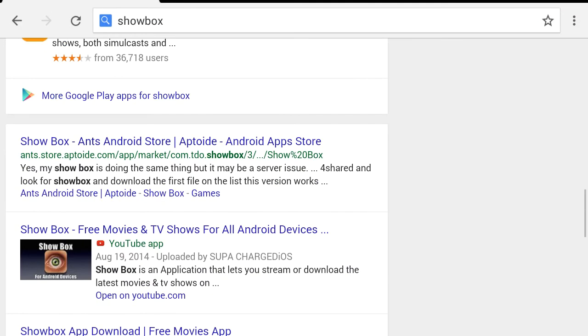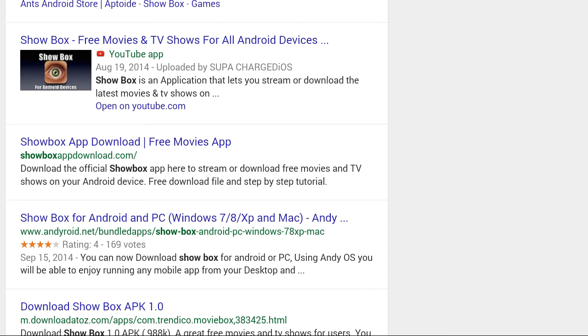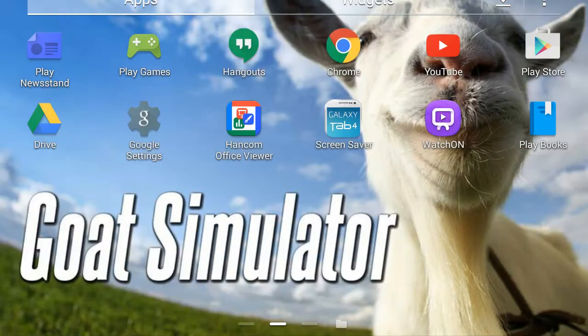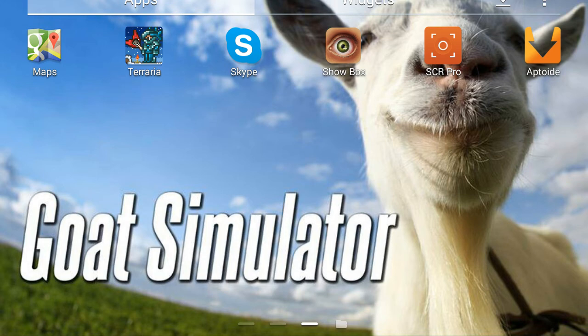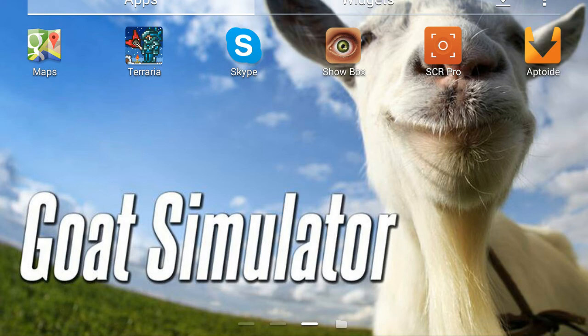Just click the link in the description — you don't have to follow my steps exactly. You can also look it up on Aptoid if you have it. I'll leave the link down in the description below, so just download it guys and open it up. I hope you guys enjoyed this video — Showbox has plenty of movies and stuff for you and your family to watch. Drop a like, subscribe, see you guys next time, bye!